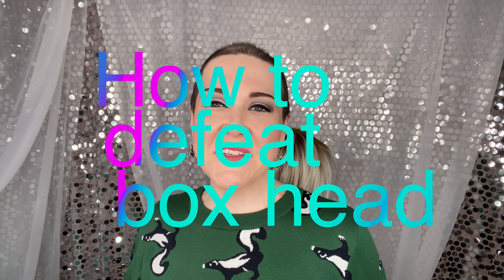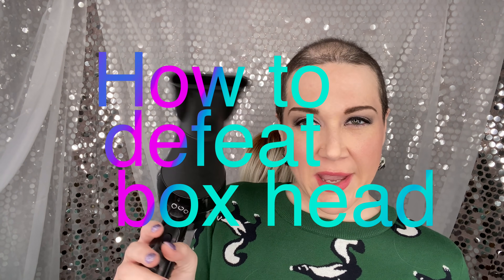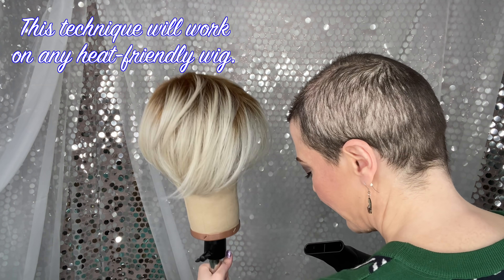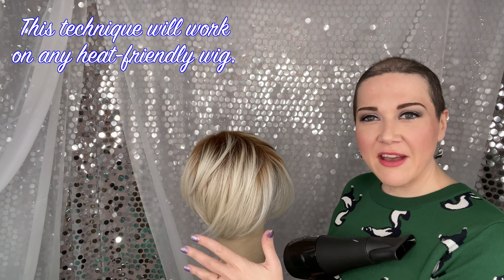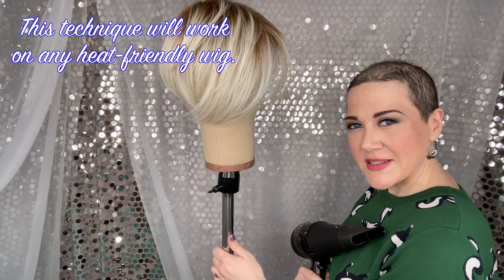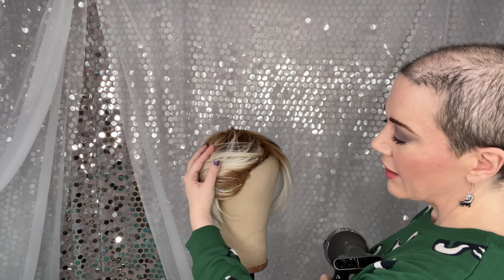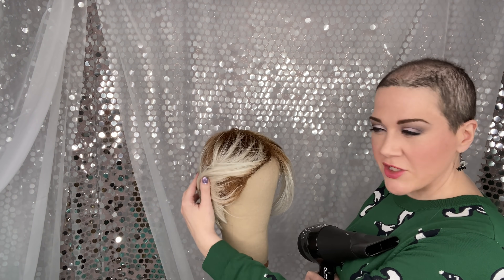Hi there wig lover, this is Heather from Sister Wigs and we're gonna style some hair. This is my Piper wig. I've got her on a canvas blockhead on a stand and she is held in place with a couple of tee pins on each of the ear tabs.